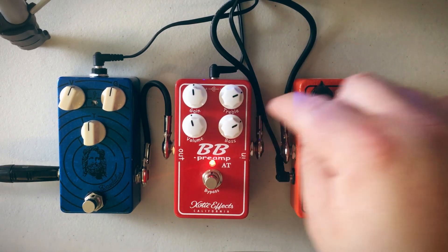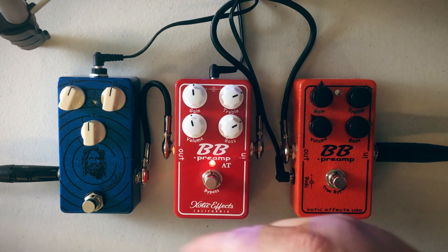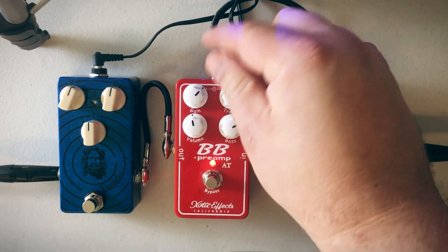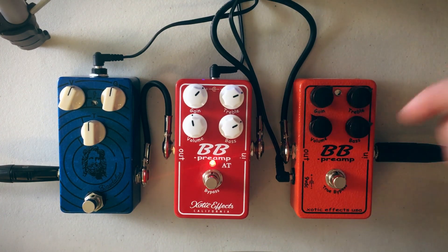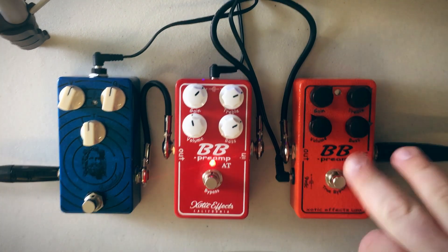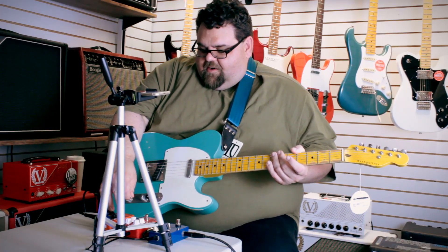This has a treble control. Both these BB Preamps have treble and bass controls along with gain and volume. I'm going to give them a little bit more gain. Sorry, we've got a little bit of interference noise but we're kind of dealing with it — it's the best we can do today.